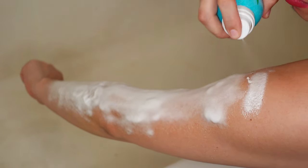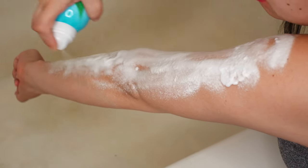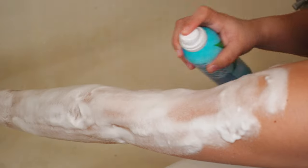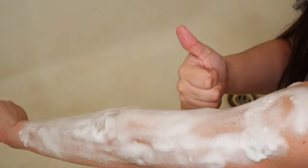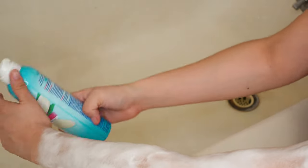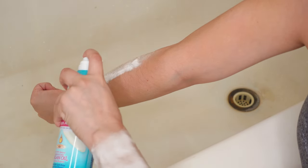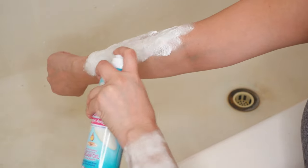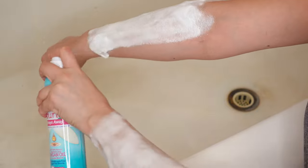Once again, I have to shake the bottle a little bit more than you will need to, and that is because I am running low on product here. Okay, so this arm is done. Moving on to the right arm — same process, you want to spray it nice and even all throughout, and you won't have to shake it as much as I do here.